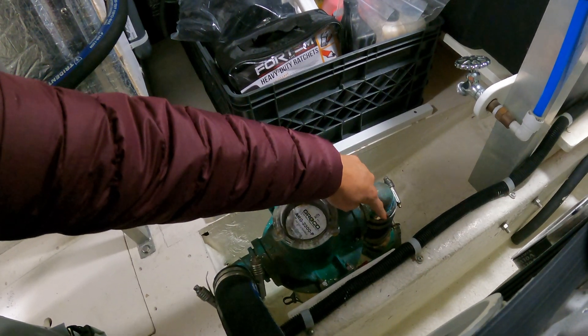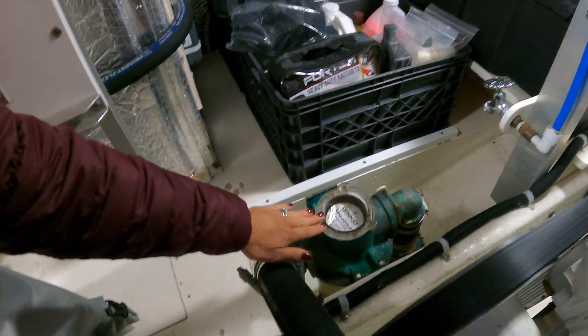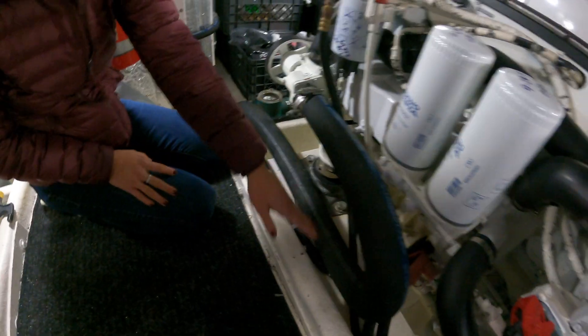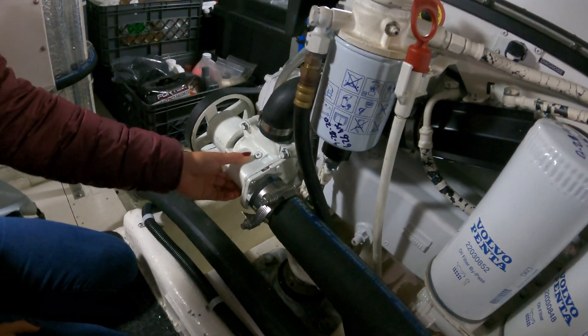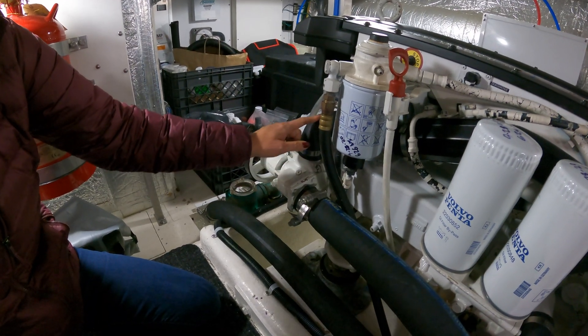Carlin is pointing to our raw water intake, which leads to our raw water strainer — that keeps larger things that can clog up our system out. Then we have a hose that leads back up to the water pump. This is where the impeller sits and pressurizes the entire system, sucking in the water and pushing it through the entire cooling system.